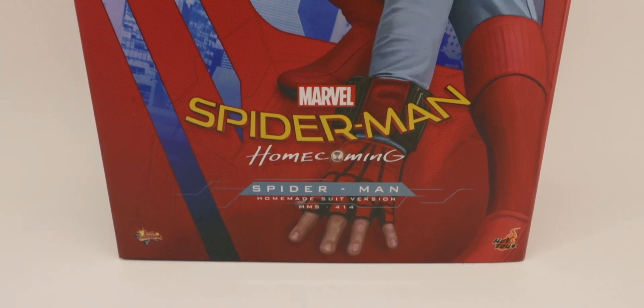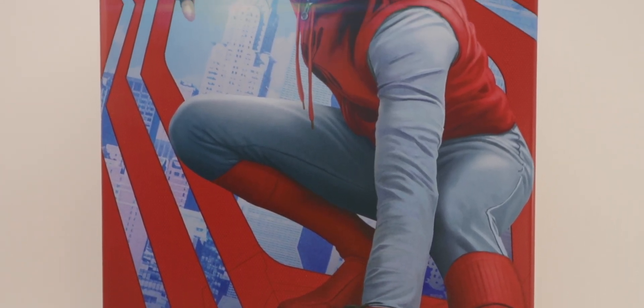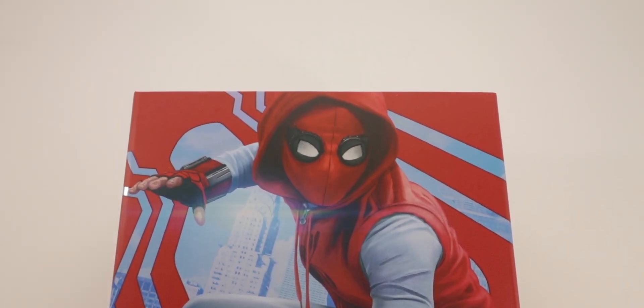What is up guys, AerolfMora here, back again with another video. Kind of a throwback review, but today we'll be taking a look at the Hot Toys Spider-Man Homecoming Homemade Suit Spider-Man. This is Movie Masterpiece 414, so let's get into it.